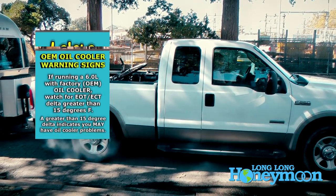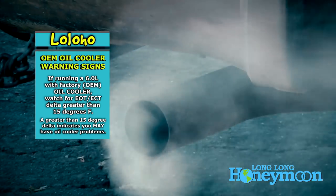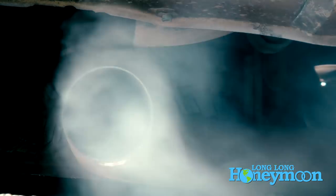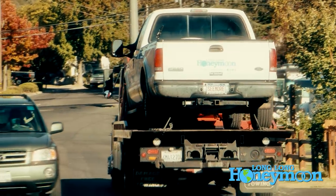Bulletproof Diesel indicates in the ScanGauge 2 instructions that if you see a difference of more than 15 degrees Fahrenheit between your oil temperature and your coolant temperature, your factory oil cooler may not be functioning properly and you need to get it checked out. If you're running a factory oil cooler in one of these 6.0L engines and you see that kind of temperature difference, the oil cooler may be clogged, which will affect your EGR cooler downstream and could cause the engine to overheat. A ScanGauge 2 is a critical tool to catch these problems before they become catastrophic.